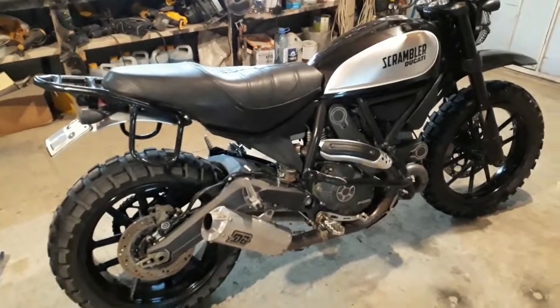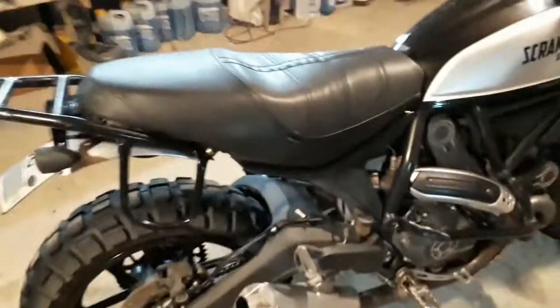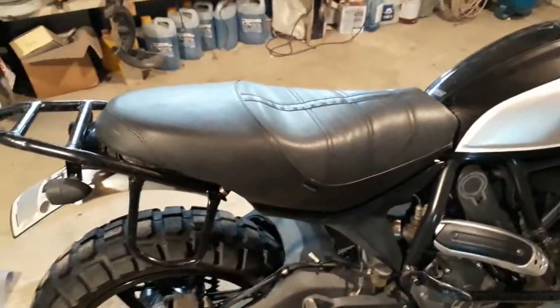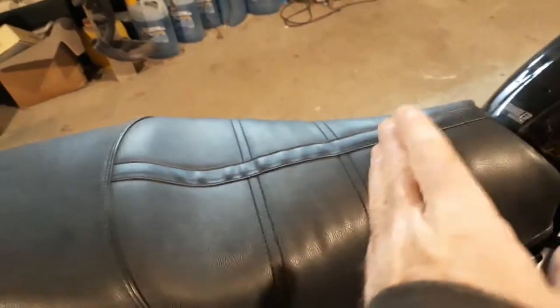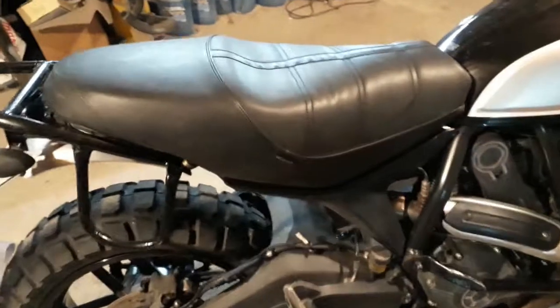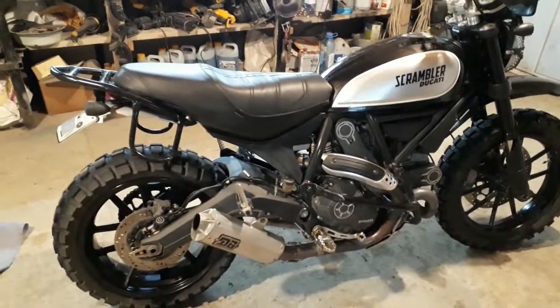Another thing you'll notice when you start riding these is that the original seat is very hard and makes your butt sore very fast. So I went for a Seat Concepts upgrade — it's a pretty good seat, well built, and not too expensive. It was still a little bit hard for me, so in one of my other videos on my site I show how to soften the seat. If you look at it you can kind of see some ribs there — that's where I've done the seat softening technique, and it makes it a lot softer.